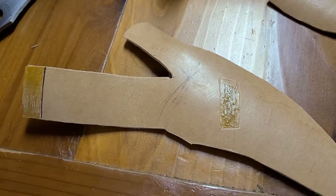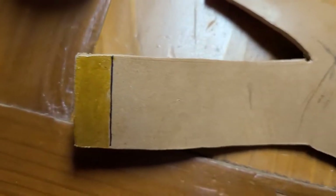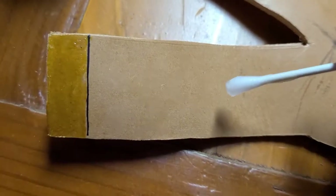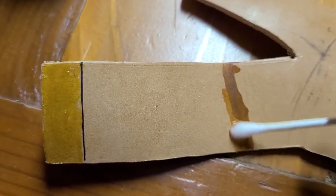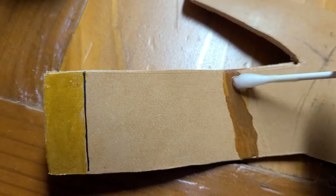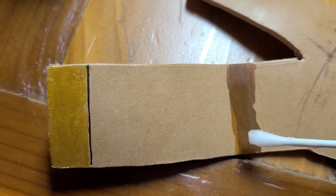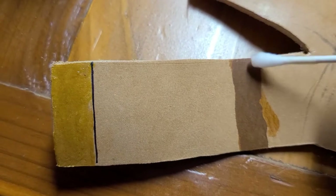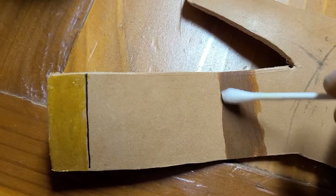Before we fold it over, I marked where that fold is going to be. You want to come in here with some water and wet this area — that's going to help it become a little more pliable. Do both sides; that'll soften it up, keep your leather from cracking, and help it fold over a little bit better. Just moisten it on both sides.